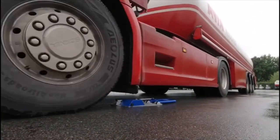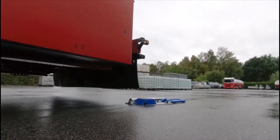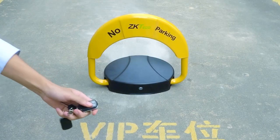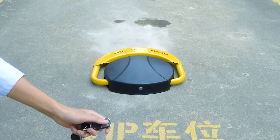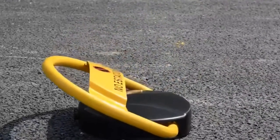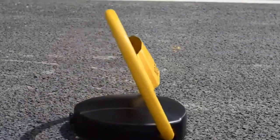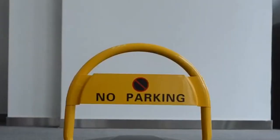Number two: the automatic sensing parking lock. An automatic sensing parking lock is a device that helps to control the access of vehicles to a particular parking space. It is designed to automatically detect the presence or absence of a vehicle in the parking spot and lock or unlock the space accordingly. The device typically consists of a metal barrier that can be raised or lowered to prevent or allow access to the parking space. When a vehicle is detected, the barrier will automatically lower, preventing other vehicles from entering.